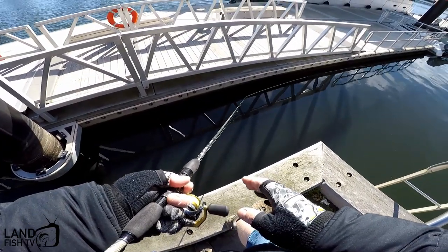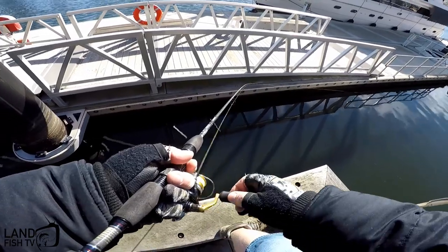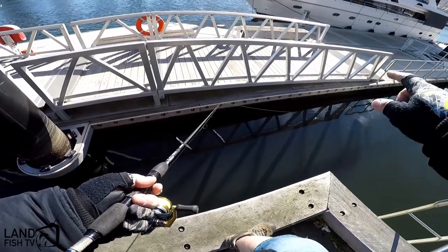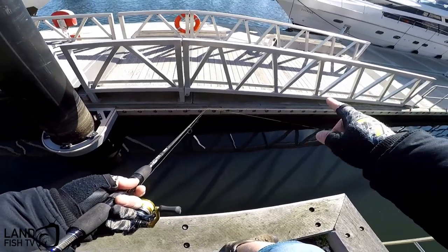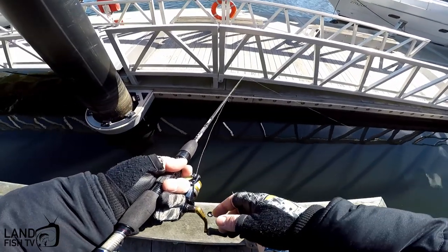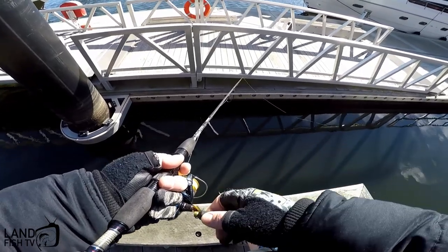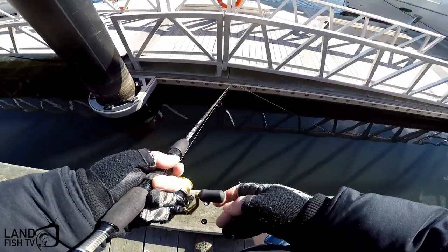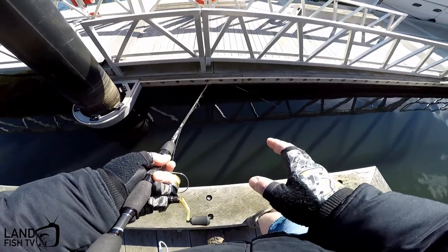Another retrieve I like to do down here to work the structure is casting along the little jetties and moorings like this, letting it sink down for a couple of seconds — maybe up to ten — so it's just sinking down into that strike zone. Give it a couple of wiggles and do the same thing, sticking around the edge where you tend to see a lot of bream hanging around down here. Getting as close as you can to the actual mooring or jetty — my rod's not really long enough to reach this one, but it's a handy retrieve.